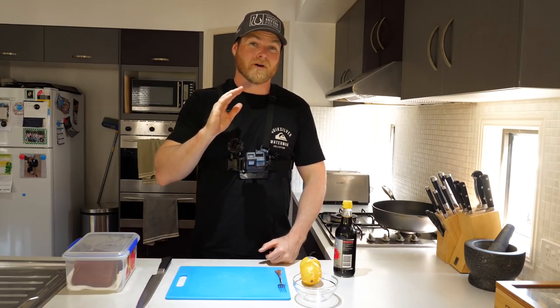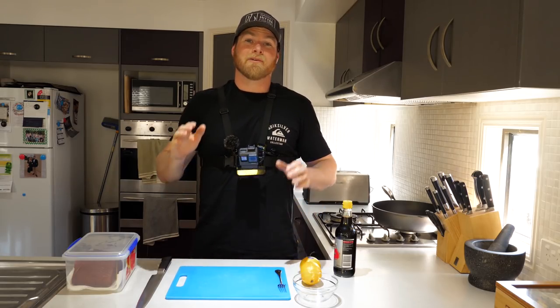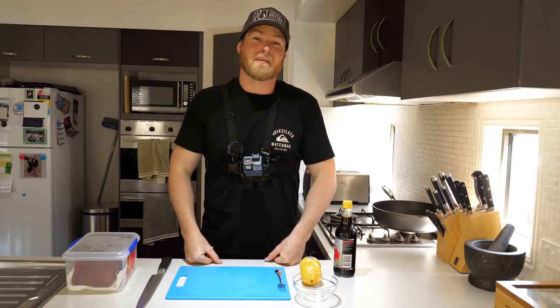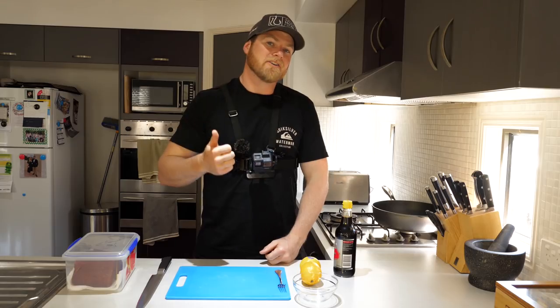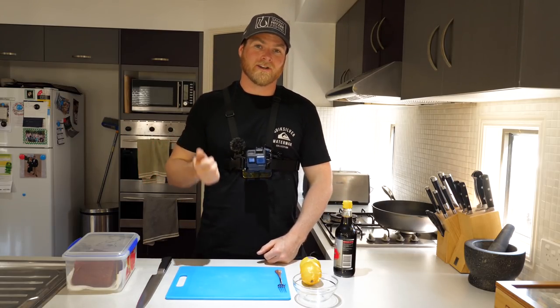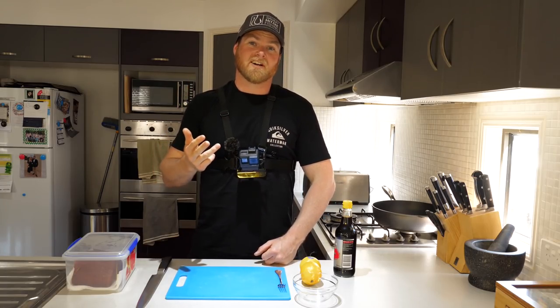If you've seen any of my previous videos, you'd know that recently I went out off the Gold Coast with Sean O'Wale and we got connected to some really big yellowfin tuna. We kept two for a feed, which means we had plenty — and I mean plenty — of fresh tuna to get through. So these are two of my favorite ways to have it.